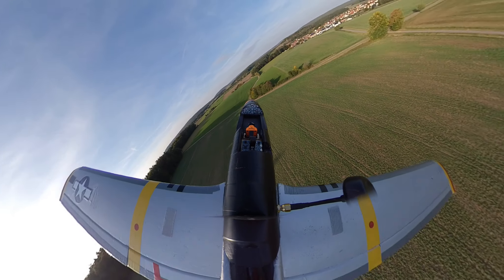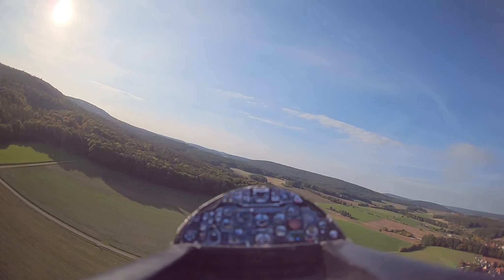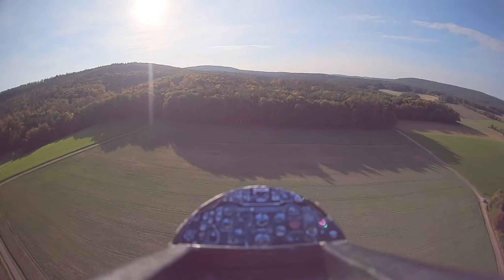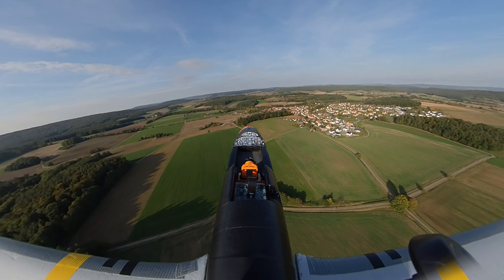Whoa, that was close. Climbing. Okay, let's gain some altitude. Okay, ready and roll — and the other way — and loop it. Yeehaw! Okay, let's go inverted — ready and go.